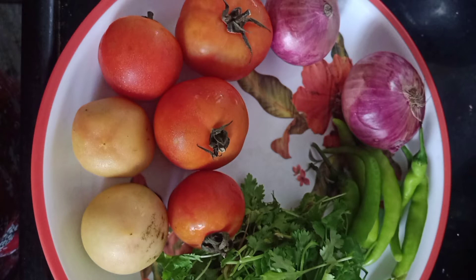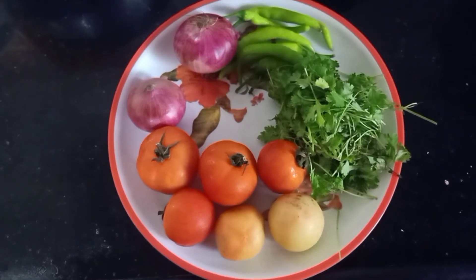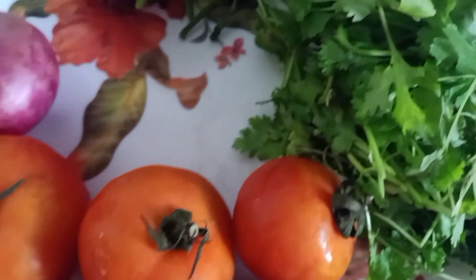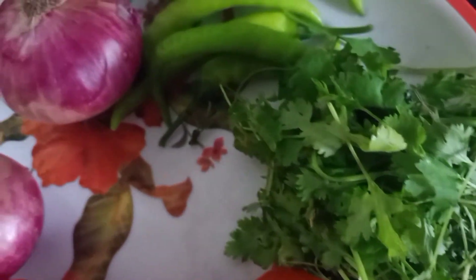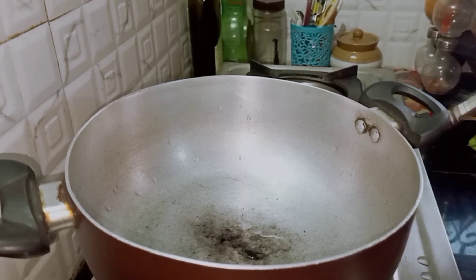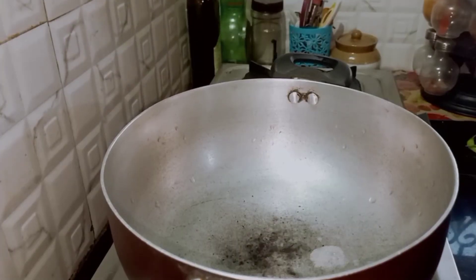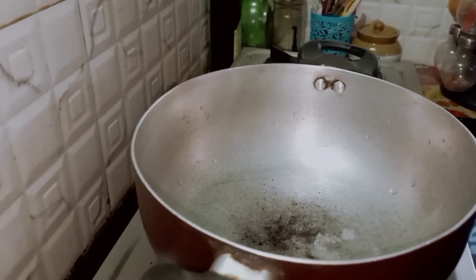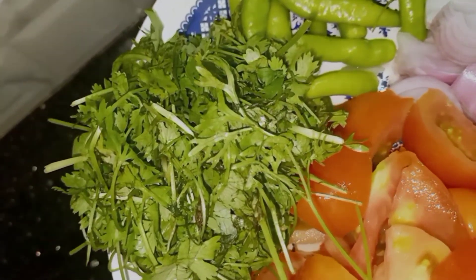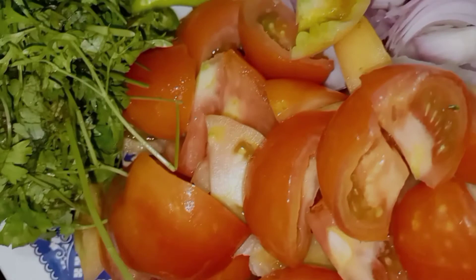Now let's prepare the chutney for the dosa. We'll be needing six tomatoes, two onions, six to seven green chilies, and a bit of coriander leaves. Coriander and tomato chutney is the best combination for dosa. Keep a frying pan ready, and dice the tomatoes, onions, green chilies, and coriander into medium-sized pieces.